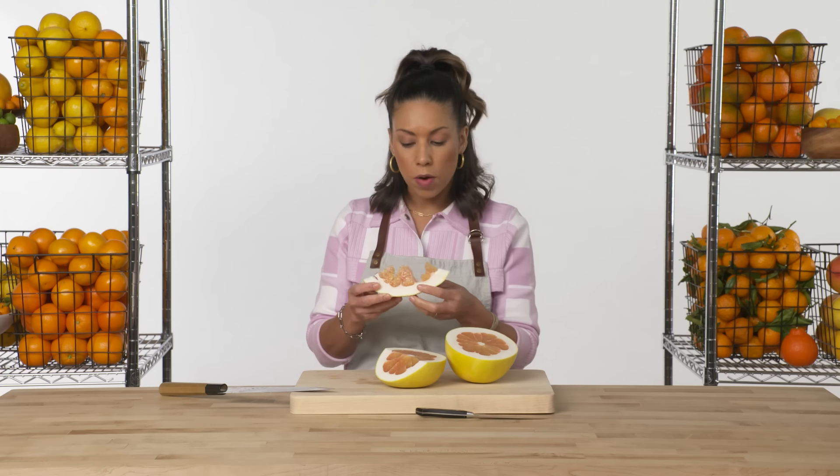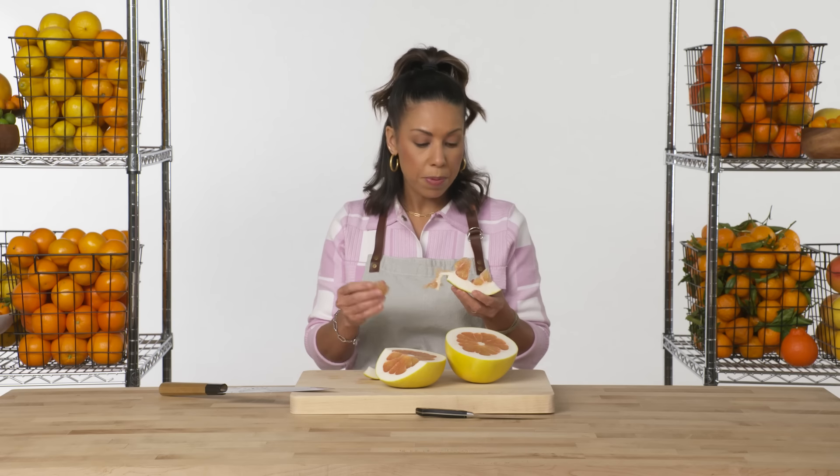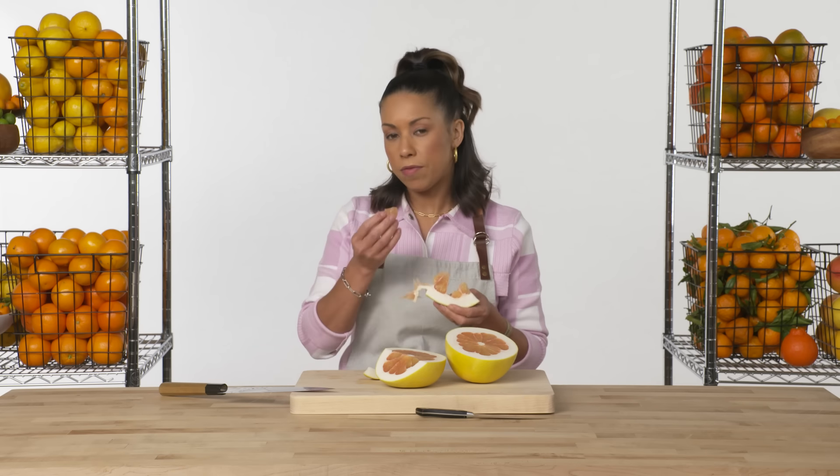It's a lot sweeter than I thought it would be, and also very juicy. I wouldn't normally cook with a pomelo — I'd kind of just want to enjoy it on its own. It has a really great flavor and sweetness very similar to grapefruit, but with a little bit lighter flavor.